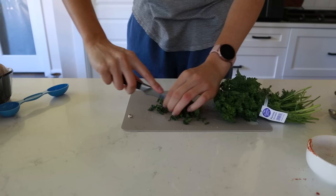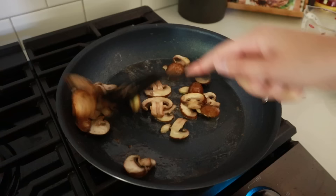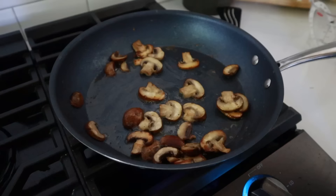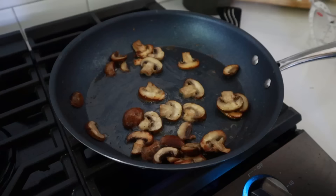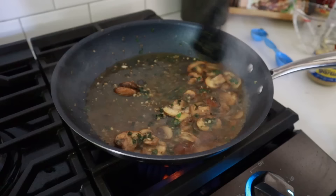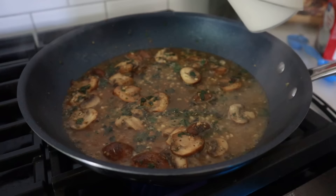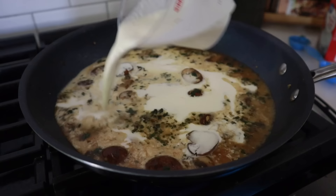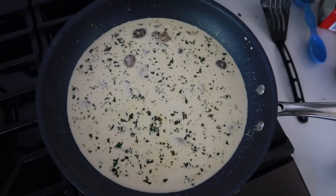Chop about one tablespoon of fresh parsley and set aside. Once the mushrooms are nicely brown, add two teaspoons of minced garlic, one teaspoon of Italian seasoning, and one tablespoon of fresh chopped parsley. Then add in a half cup of chicken broth, stir that up and let it sizzle, then add one cup of heavy cream. Blend everything and let it simmer on low heat for four to five minutes.